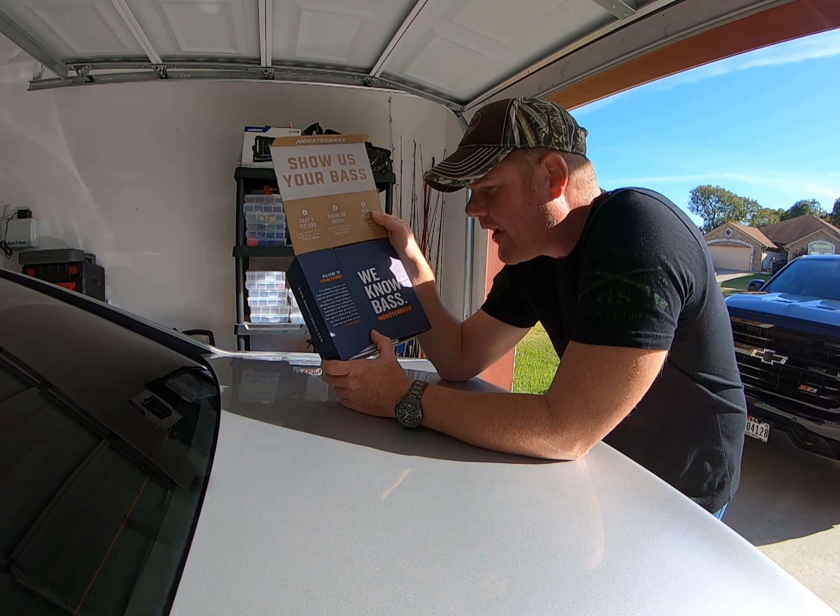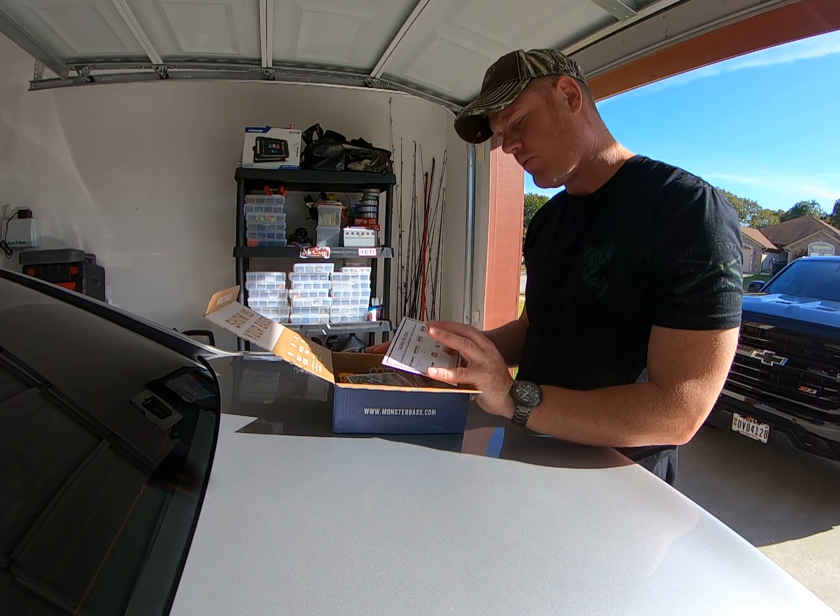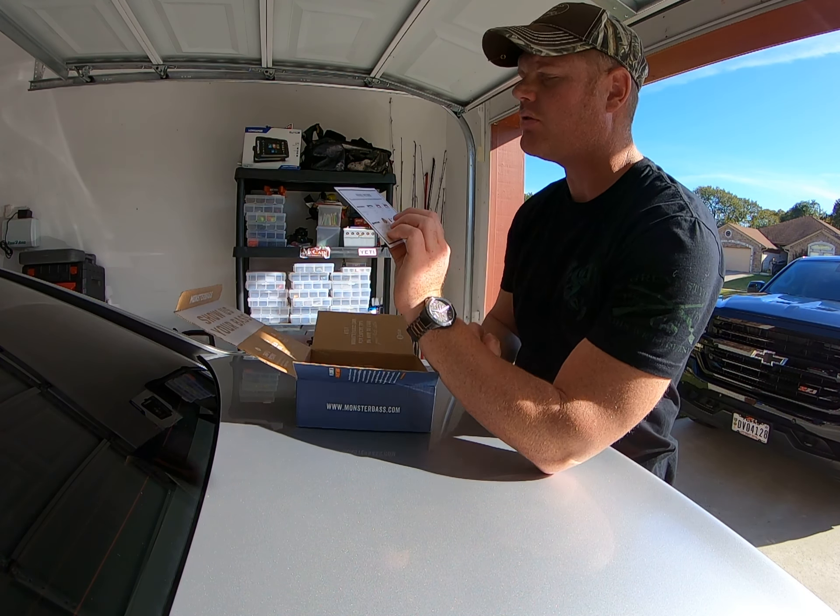They've got a Regional Pro Series card which has all the companies they went with for their lures — definitely some big names in fishing. There's also a sticker with their Monster Bass logo. Whenever I get stickers like this I always put them on my tackle box lids, or on a Yeti cooler — it's a cool way to display all your fishing stickers.